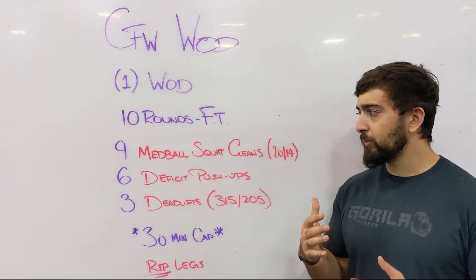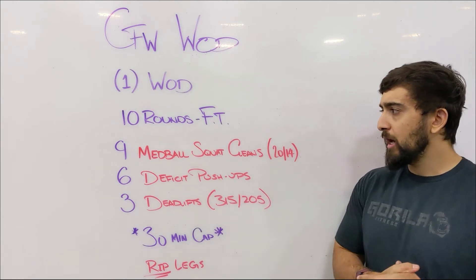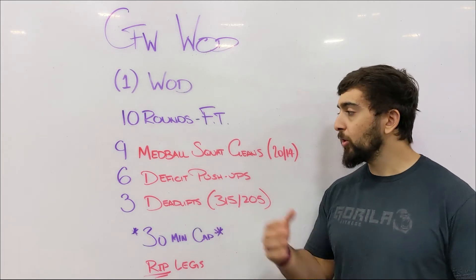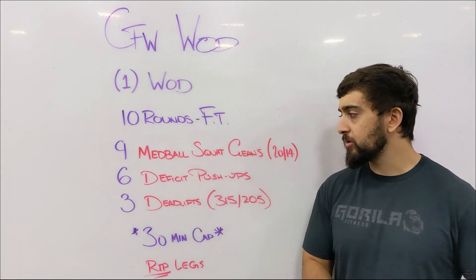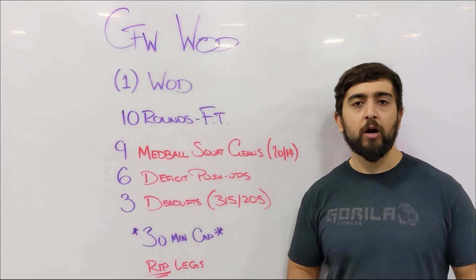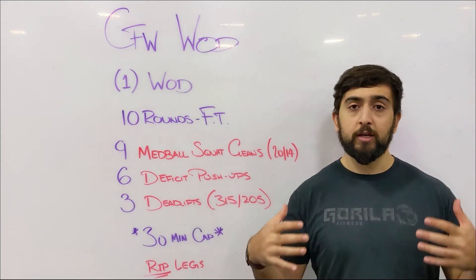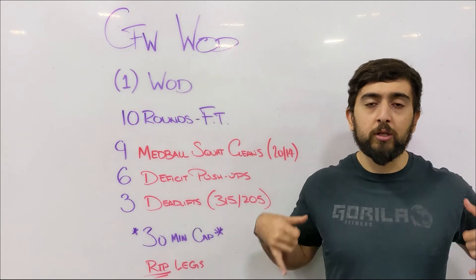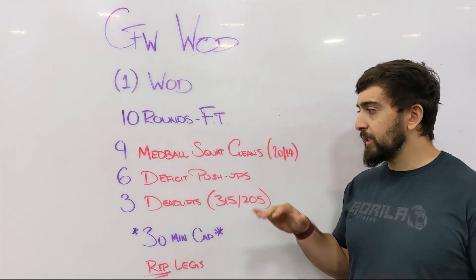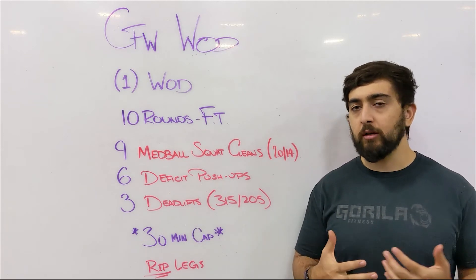For the rest of the movements, choose something that challenges you. For med ball squat cleans, try to push yourself to go unbroken every round. For push-ups, if you want to get stronger — if you're going off your knees, try off your feet this time; if you're already off your feet, start using the deficit to go a little deeper. Main focus is deadlifts, then pick one of the other movements as your secondary focus.